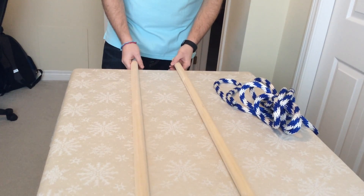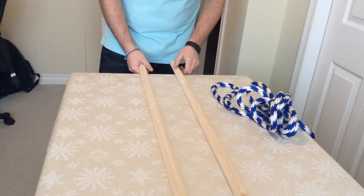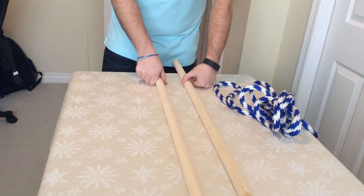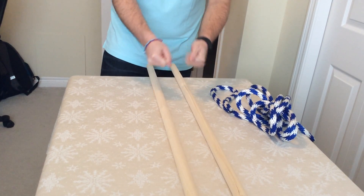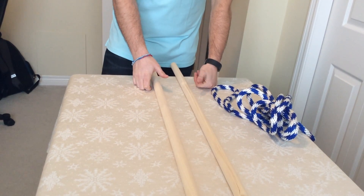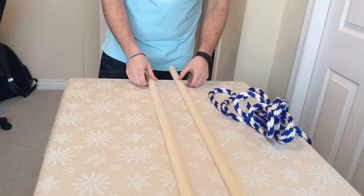What I do is get the kids to come up, and I hold these sticks together and they try to prevent me from bringing them together — which obviously they can't do. A grown man versus two kids, usually you're going to win.